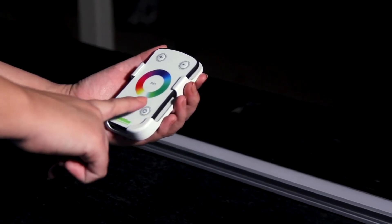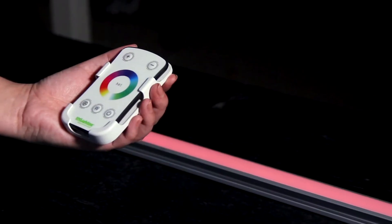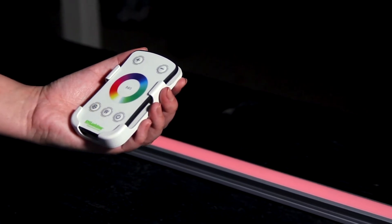Switch it on using the power button. This will wake up your RGBW application. The mode button enables you to audition 11 preset functions.